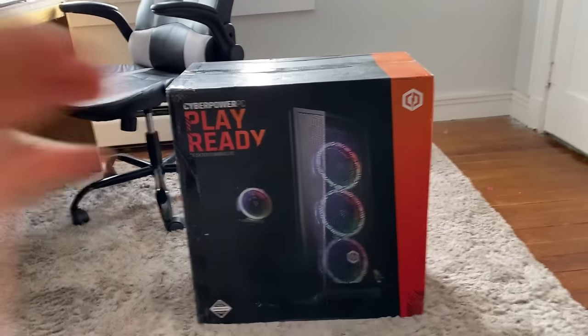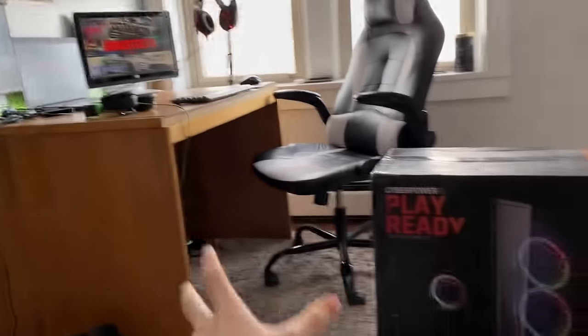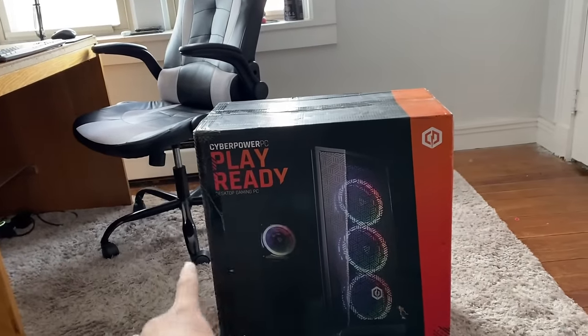We are getting a new addition to the gaming setup side of the DragsterTV headquarters. So about a week ago, I bought off of Newegg.com a CyberPowerPC.